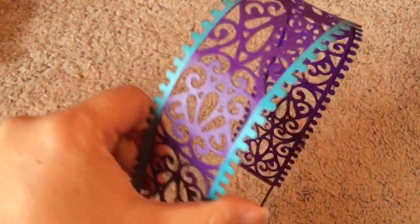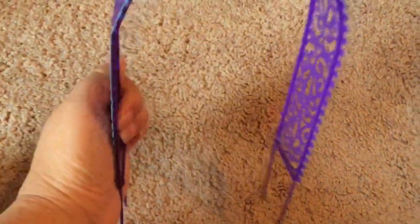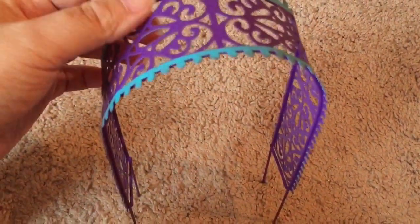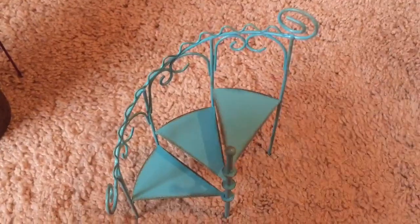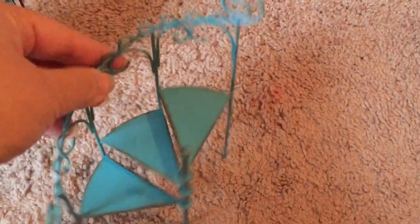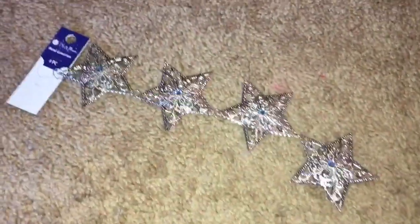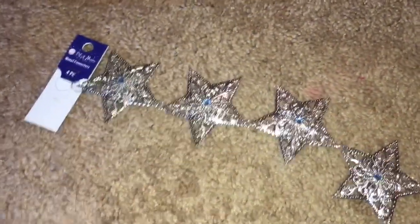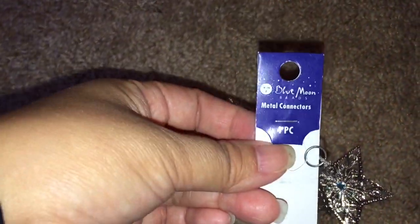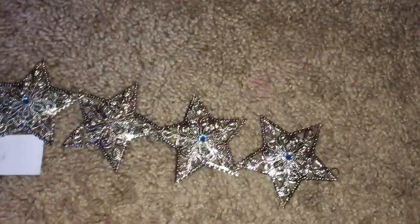For her headboard I chose this arch from fairygardenstore.com, which is a supplier of fairy garden decor. Since Farrah is a fairy I thought it was very appropriate. I also like this fairy garden staircase that they sold, and I have that in mind as her footboard. And then there are four metal star connectors from Blue Moon Beads — I like that they're star-shaped and have a blue stone in the center.